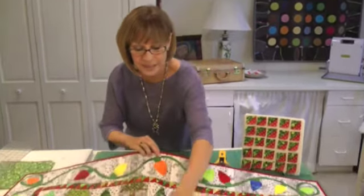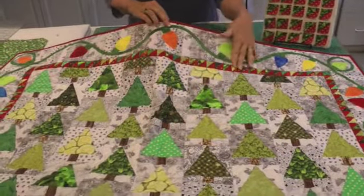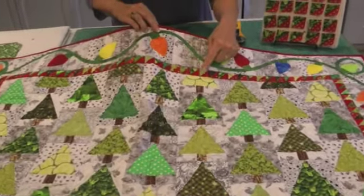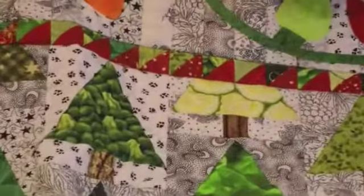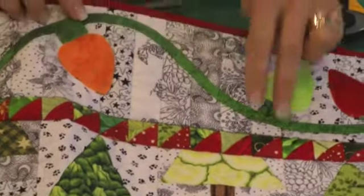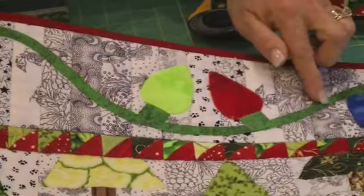Now that you've conquered the trees and have them sewn together in vertical rows, staggered, it's time to talk about the borders. You can see here that we have an inner border — these are one inch finished half square triangles. I'm going to give you two good ways to make those. And then a log border on the outside, kind of like a mock rail fence with applique on top.